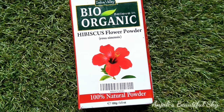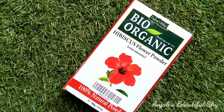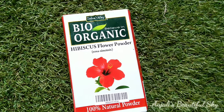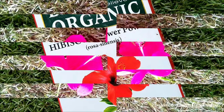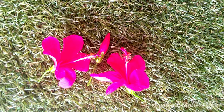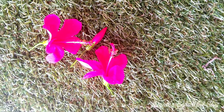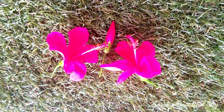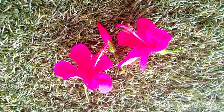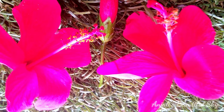Hibiscus — known as gudhal — is trusted by people for healthy hair for many years. Hibiscus flower contains amino acids and Vitamin C, and works as a great natural conditioner. It nourishes our hair, making it soft and manageable, increases blood circulation in the scalp, reduces hair fall, and boosts hair growth. This is why hibiscus flower is a very good natural ingredient for hair.